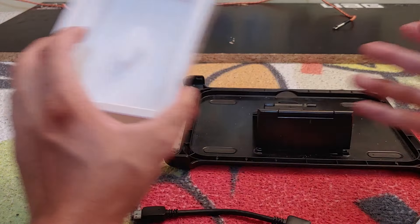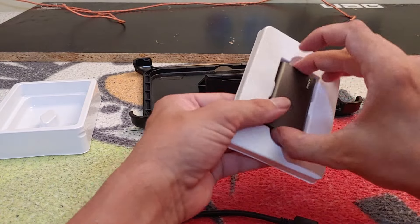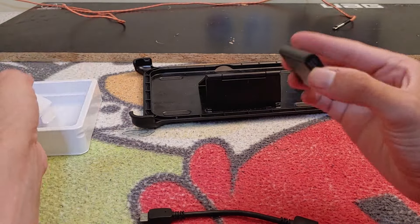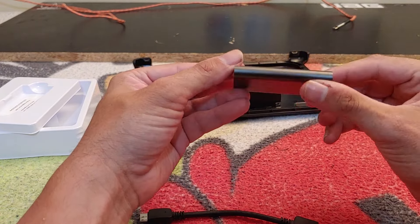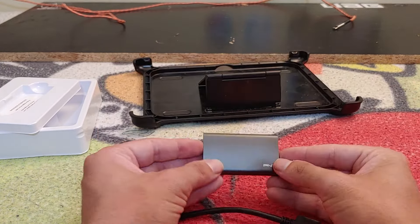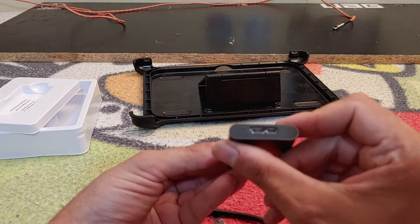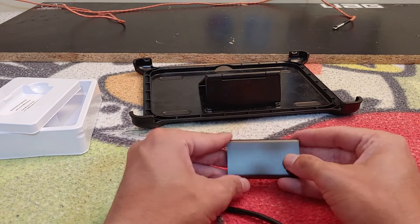Holy crap, this thing is itty-bitty! Look how small this is, ladies and gentlemen — look how tiny it is. So cute!